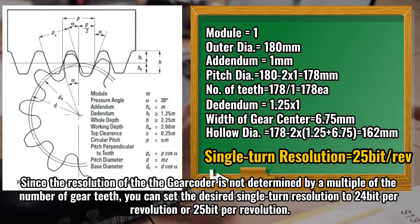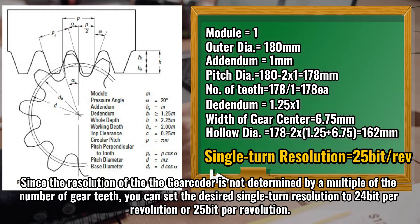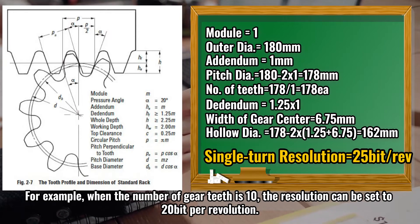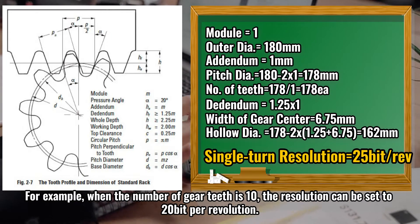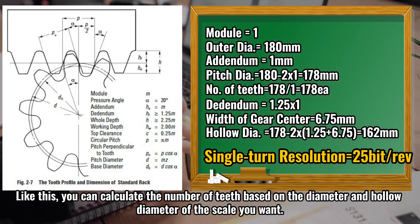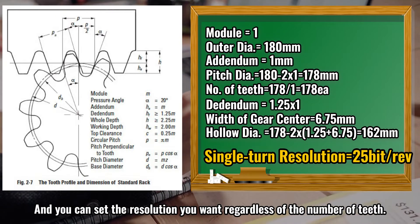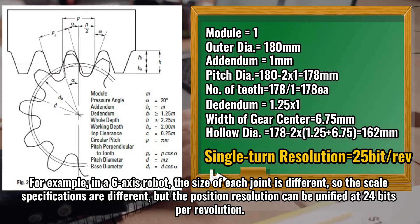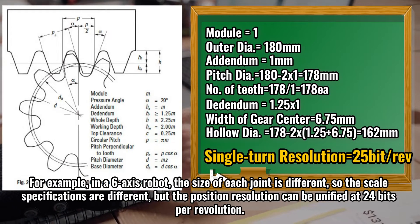Since the resolution of the DeGear Coder is not determined by a multiple of the number of gear teeth, you can set the desired single turn resolution to 24-bit per revolution or 25-bit per revolution. For example, when the number of gear teeth is 10, the resolution can be set to 20-bit per revolution. You can calculate the number of teeth based on the diameter and hollow diameter of the scale you want, and set the resolution you want regardless of the number of teeth. For example, in a 6-axis robot, the size of each joint is different, so the scale specifications are different, but the position resolution can be unified at 24 bits per revolution.